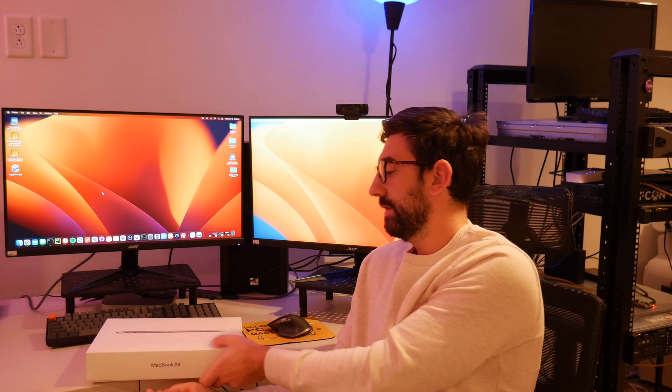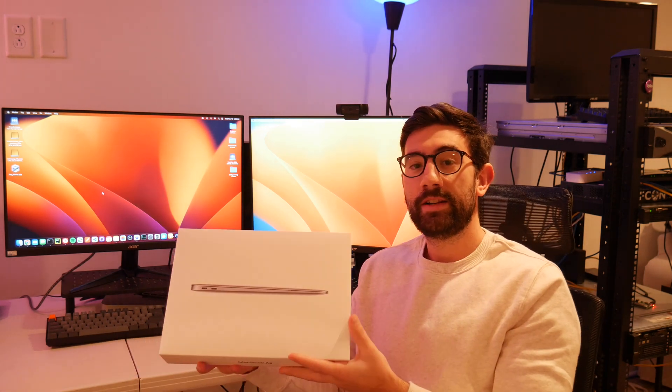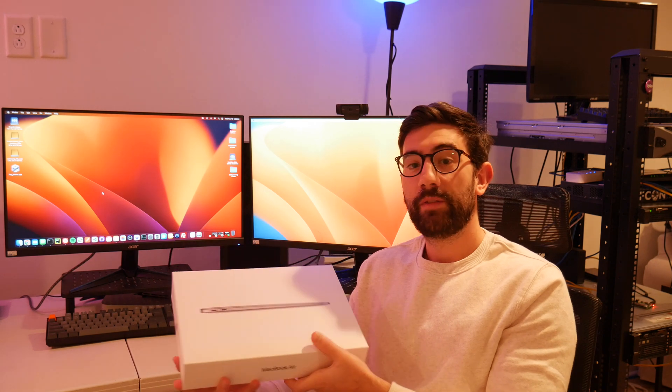Hey, what's up everyone? It's 5:30 in the morning and I couldn't wait any longer. I picked up this M1 MacBook Air yesterday at Costco. It was on sale for about $799.